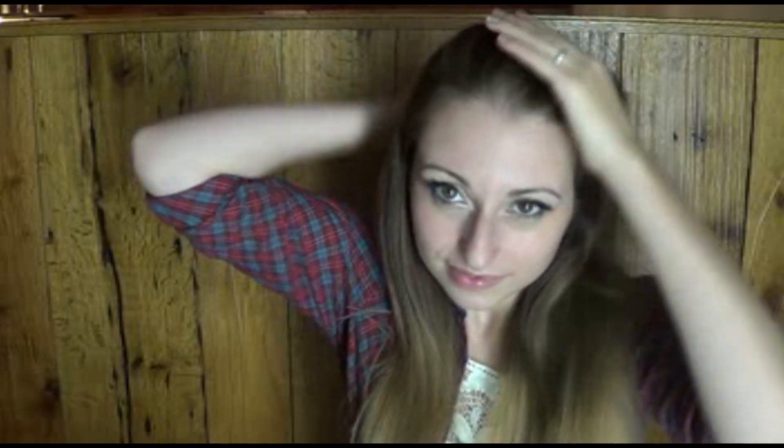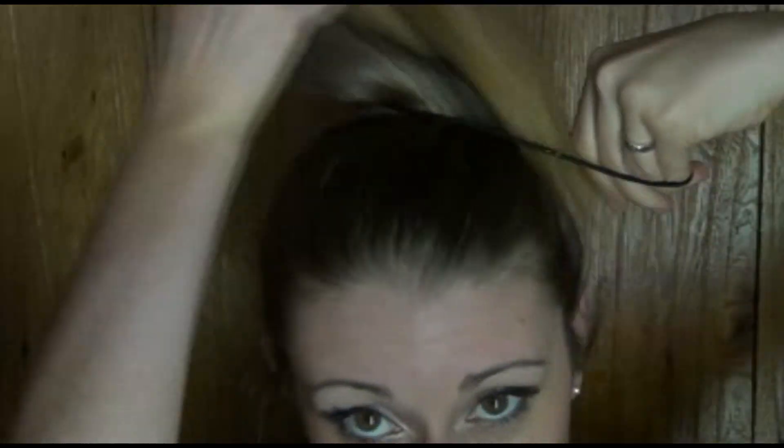Of course this video would not be complete without a bun. Pull all your hair up into a high ponytail — use a brush to slick it all back to minimize flyaways — and tie it off. Split your ponytail into two sections, take the first section, and start twisting it towards your face. Do the same exact thing on the other section — just twist it towards your face.